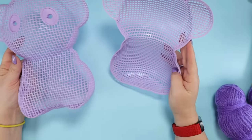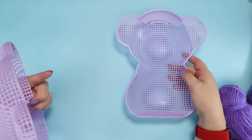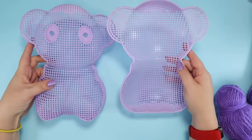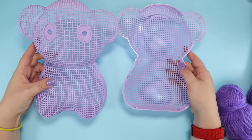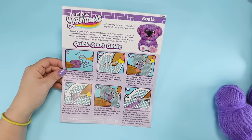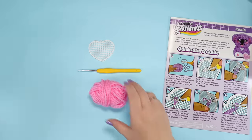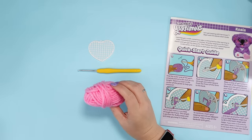This looks terrifying. How do you know where to do the colors? I thought it would be color-coded or marked or something. I guess the heart is for practice — it says to put the heart inside to fill the koala with love. Gross. I am going to start by practicing on the heart.